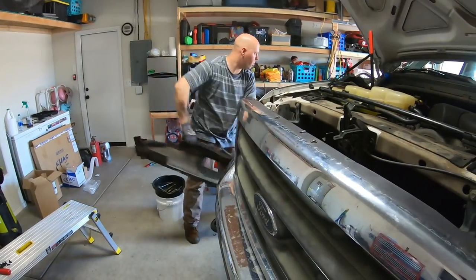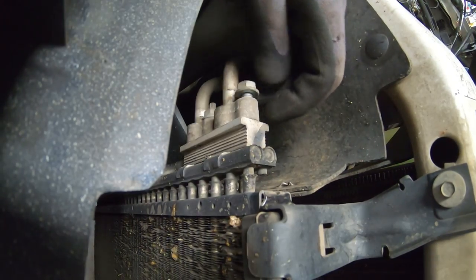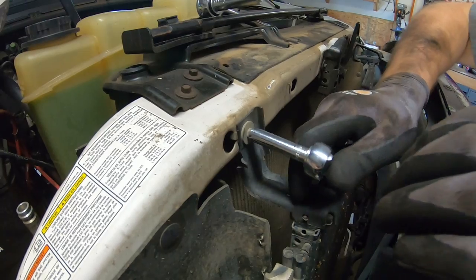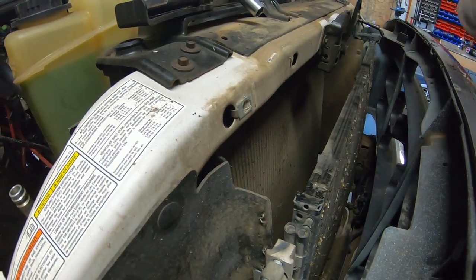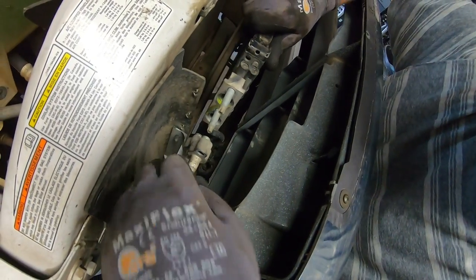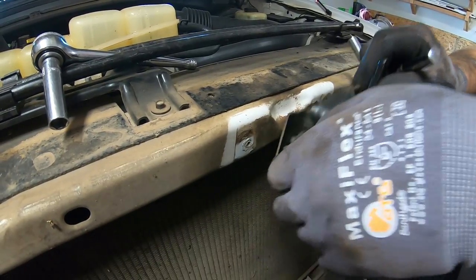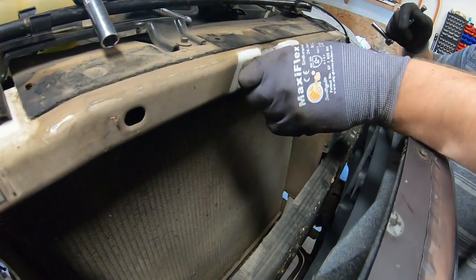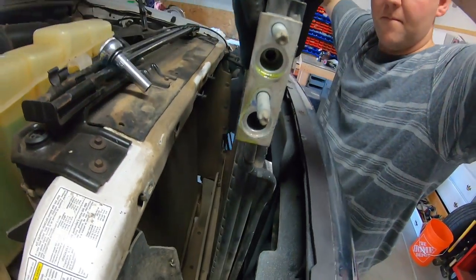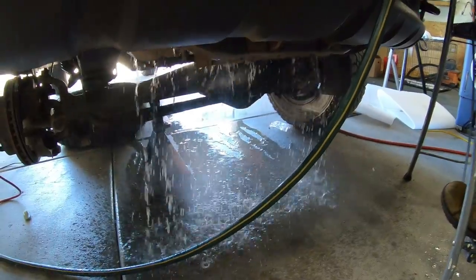Moving on to the condenser. Remove the plastic cover and compare the new part to the old to confirm it matches. Undo the lines from the condenser — they're bolted into studs and slide in and out. There are two condenser brackets, one left, one right. The right one you can just move aside after loosening. The hood latch is in the way, so remove two more bolts, get the hood latch out of the way, and the condenser slides straight out. Ours was pretty beat up.